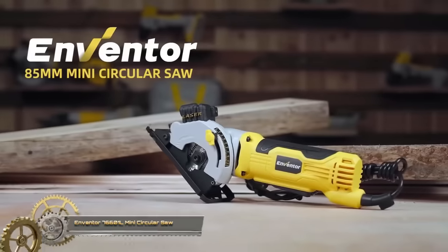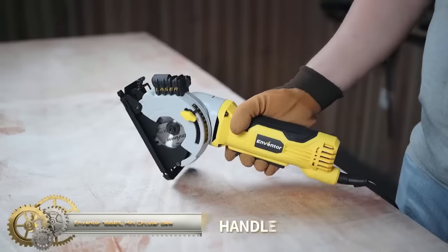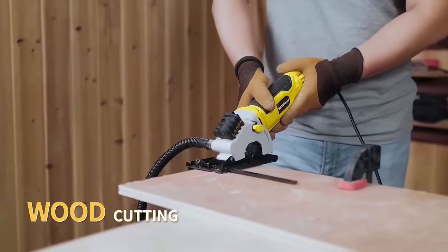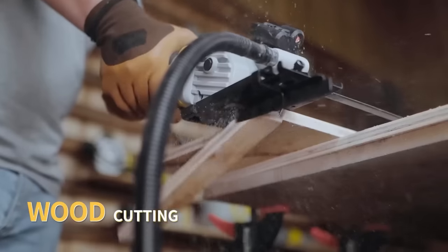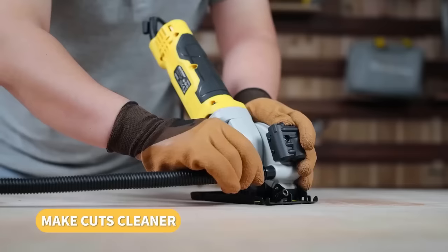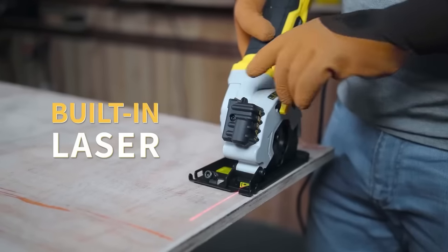The Inventor 76601L mini circular saw is a versatile and user-friendly tool suitable for various DIY and woodworking projects. Equipped with a 580-watt motor, it boasts a no-load speed of 4,000 revolutions per minute, making it capable of effortlessly cutting through wood, soft metal, tile, and plastic.